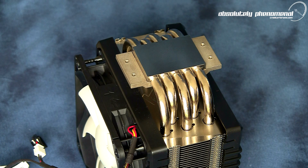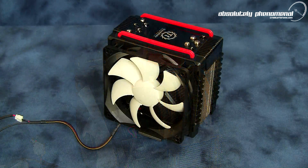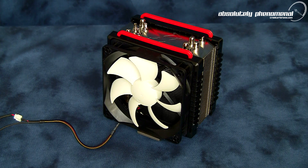The Frio's cold plate is manufactured from copper, machined flat and nickel plated for a mirror-like finish. The devilish look and black and red color scheme used on the Frio is very appealing and complements lots of the latest hardware available to the PC enthusiast. Now let's undress the Frio and check out what makes this air cooler so special.